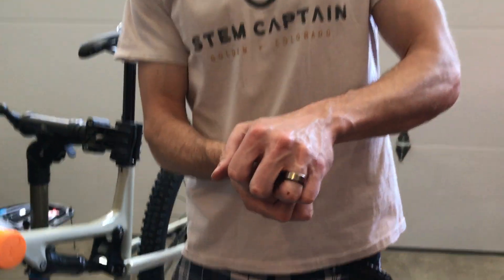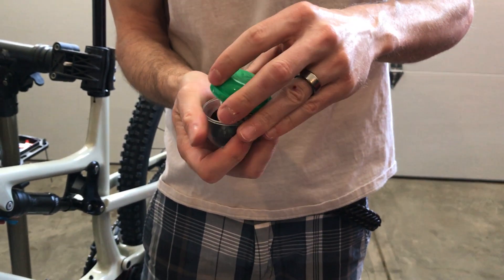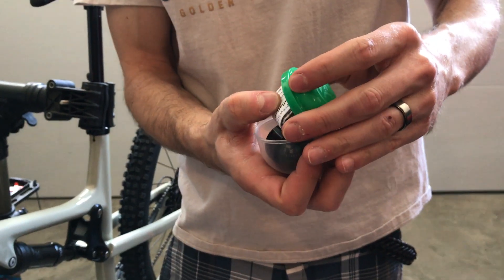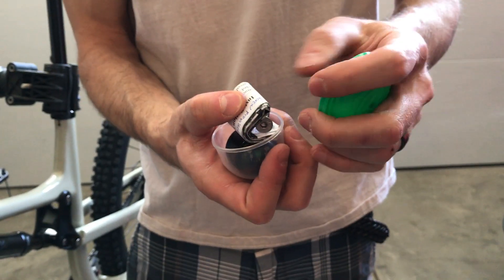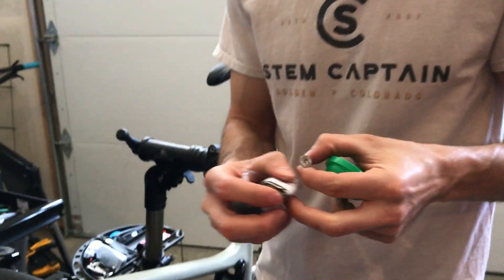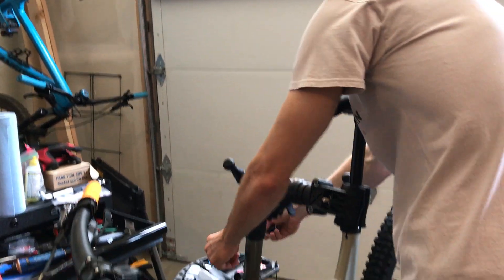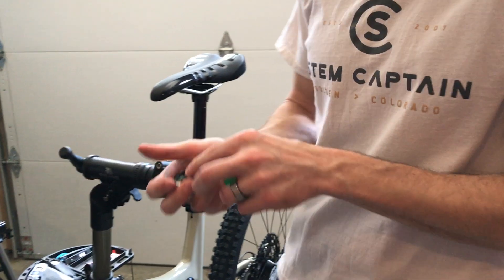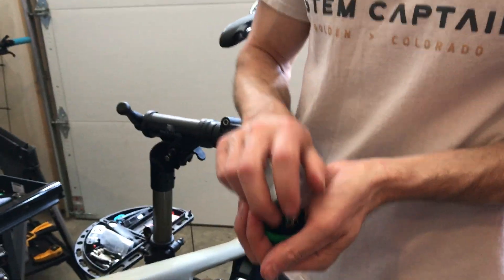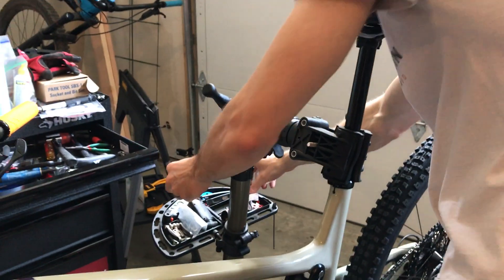Step number one is to open the egg in which it comes packaged. Right on top you're gonna see a non-magnetic bolt — this is gonna be important later — as well as these instructions. Please read these, but we can set those to the side for now. And the StemCaptain base and the Compass 3.0. We'll set these to the side as well.